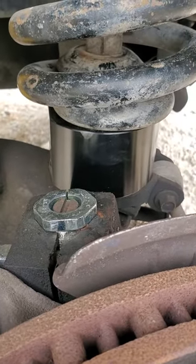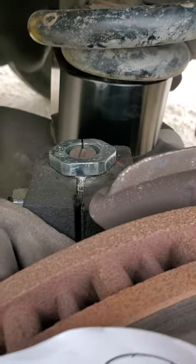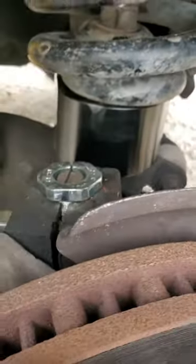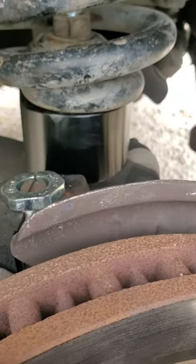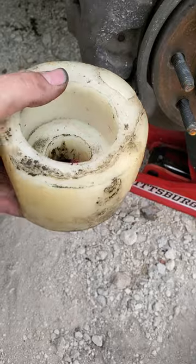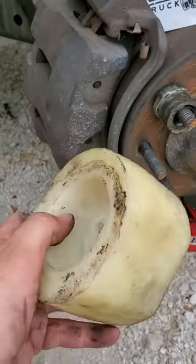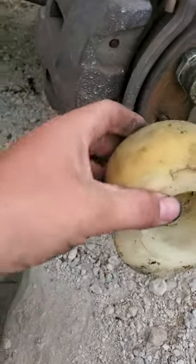2002 F-350 single rear wheel crew cab short bed. Just put a Road Fury 3-inch kit on it. Took this bullshit off — some kind of plastic or poly something or another that you can see is bowed out and just kind of janky.